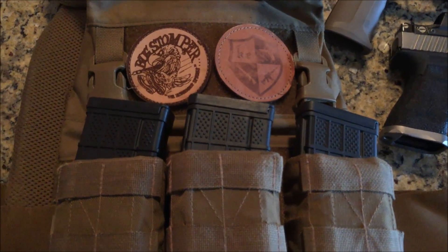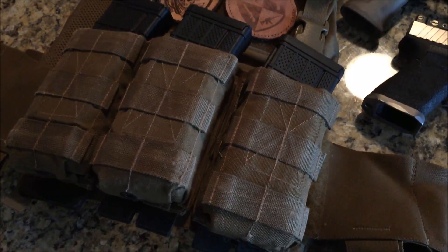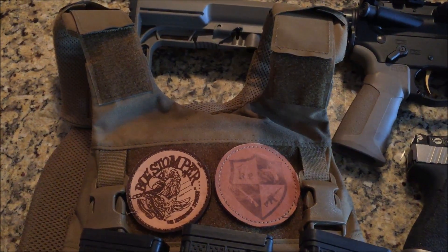I think steel plates make a lot of sense from a training and match perspective if you need to wear them. They're not going to get damaged or wear out. They're actually heavier, so you're training harder than if you're wearing ceramic plates.